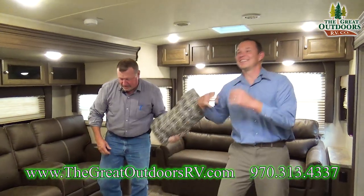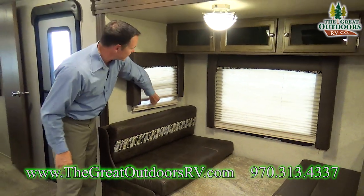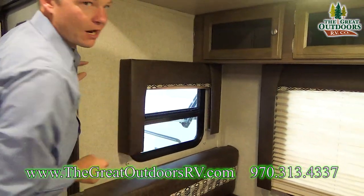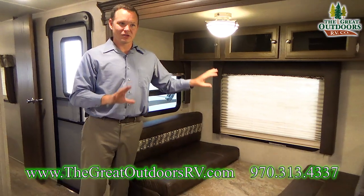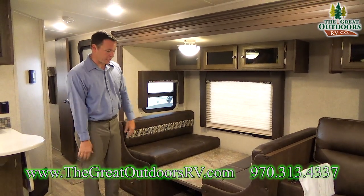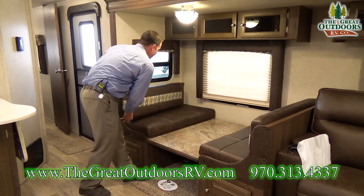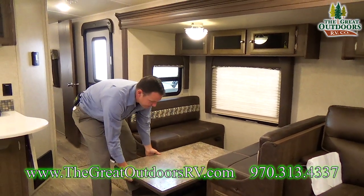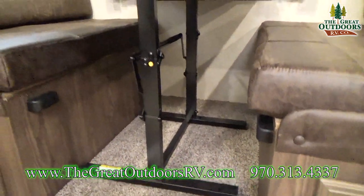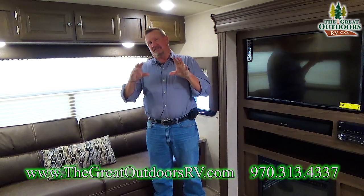The windows have a night shade and a day shade — if you want light but still privacy, you have that option. They slide easily and quietly and fit flush against the wall so they don't rattle. The dinette also converts into a bed: the sides fold down and the table has an easy-setup latch that quickly locks it into place as a surface.